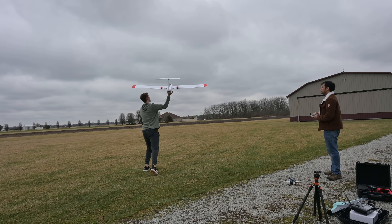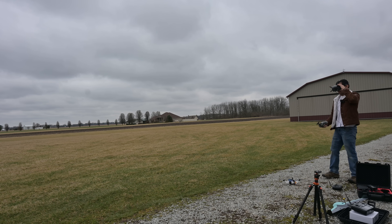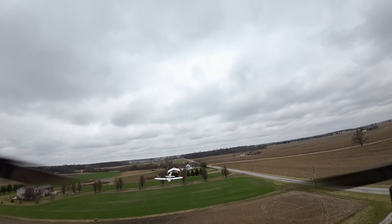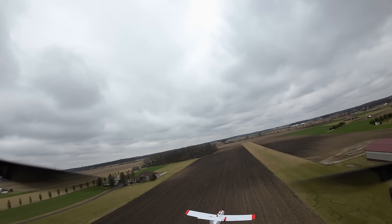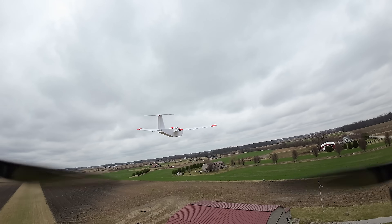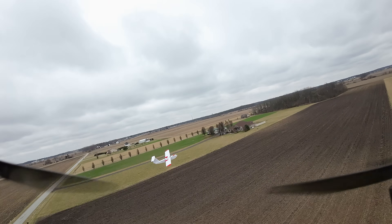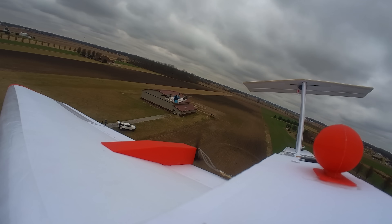Next up, we launched one of Peter's planes and then used the quad to chase it, which made for some really cool air-to-air shots. The quad was so fast it could just lock right onto the plane — Peter said he was literally just stuck on it trying not to hit it.